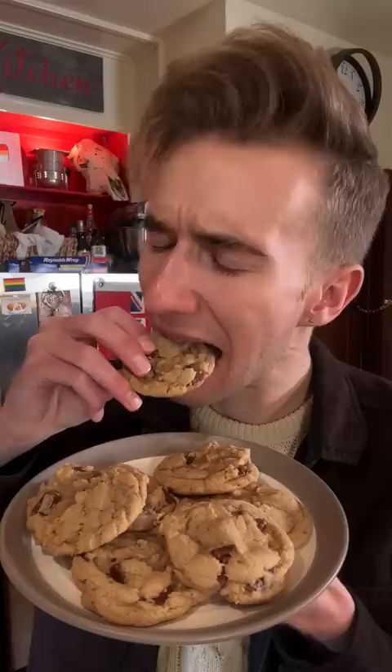You smell amazing. Oh my god. Salty, sweet, bacon, chocolatey, chewy. It's dark magic.